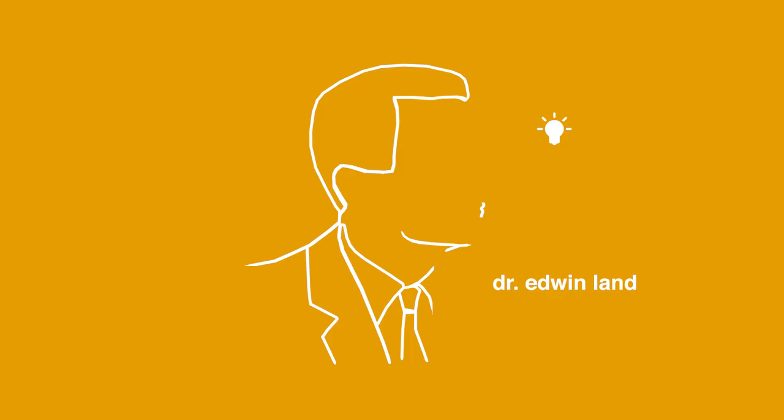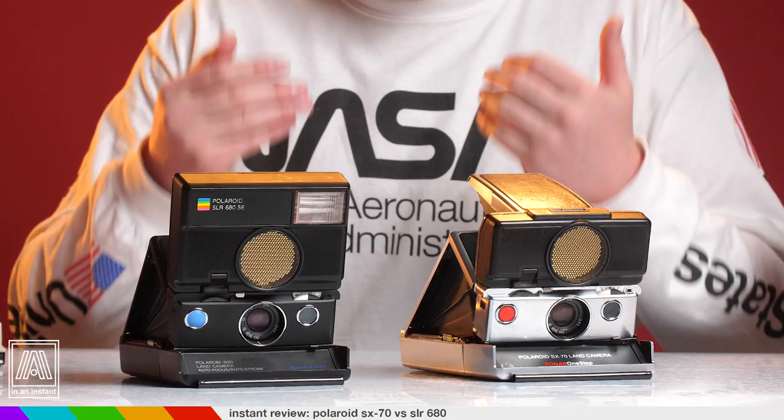These are the big boys. Let's do it. A kind of photography that would become part of the human being — press a button and have the picture. Welcome to In An Instant. My name is Ben and today's instant review is a little different. We're going to be comparing the best cameras Polaroid ever produced and see which one might be right for you.